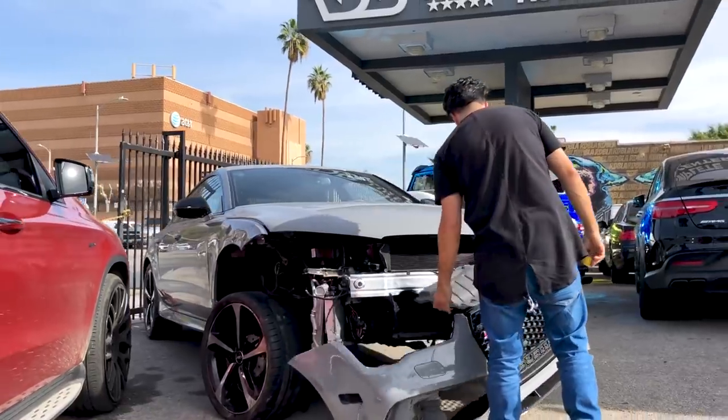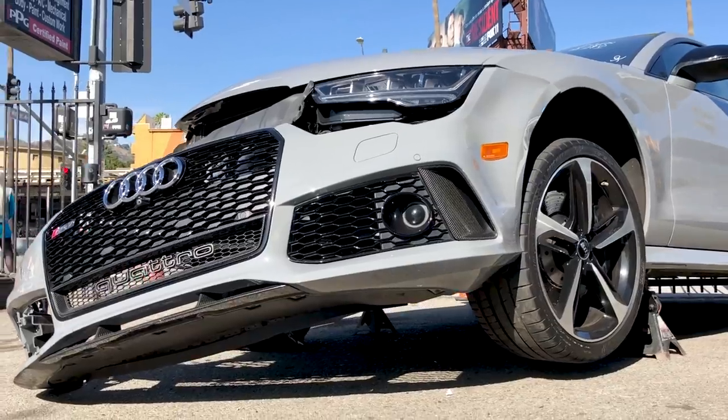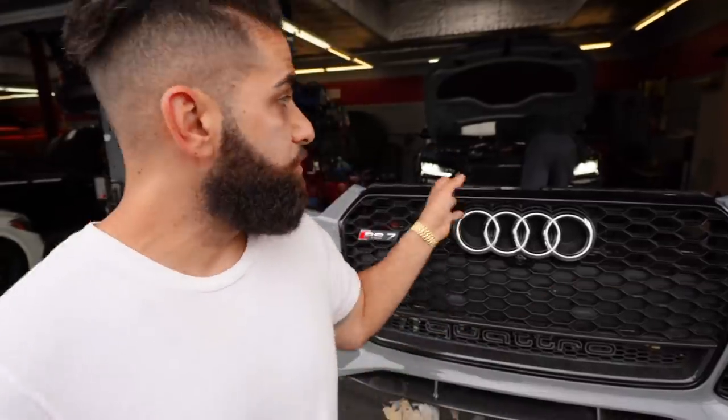So we got the RS7 behind me. This car was the one in that heavy wreck on the front right side — you guys have seen it in front of our shop. We got a lot of the parts in, we're almost done with the car. We have the front bumper ready to go back on. We're doing some checkups on the fans because we changed the fans. We just replaced the subframe — this was a very heavy job, took some time. Another couple days and we're done with this car.